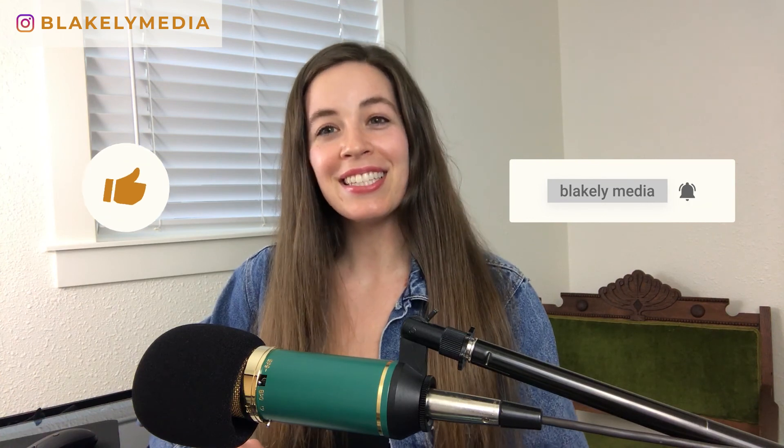If you have any questions let me know in the comments, and if you found this video helpful be sure to hit the like button, subscribe, and hit the bell. See you next time!